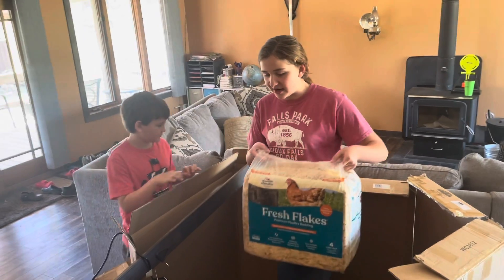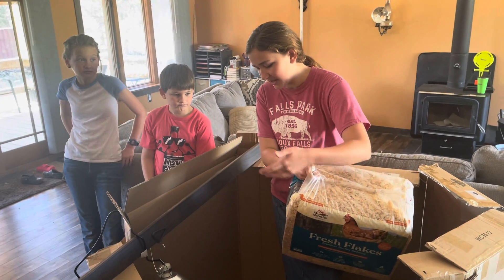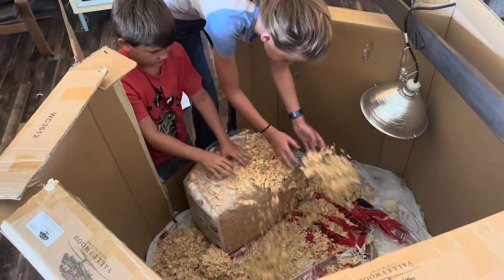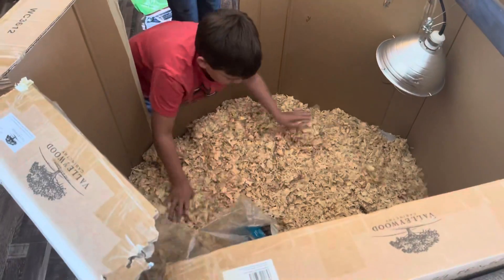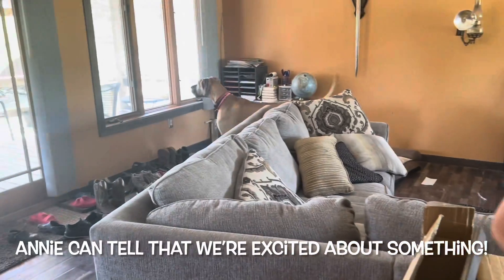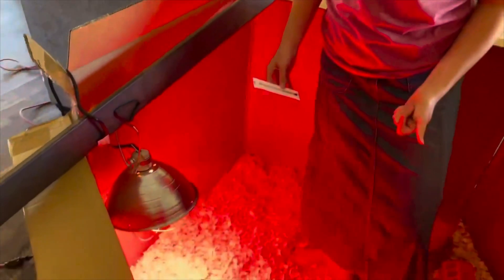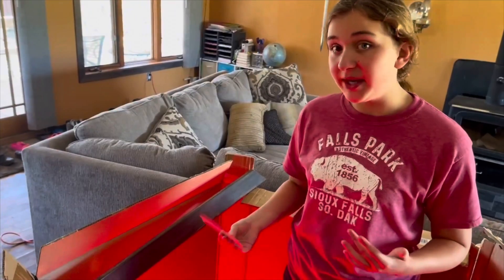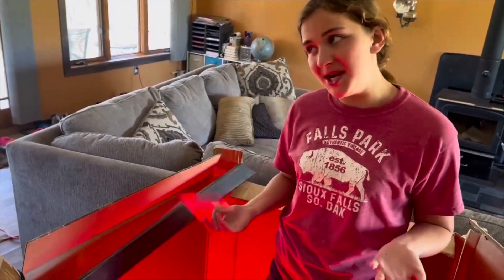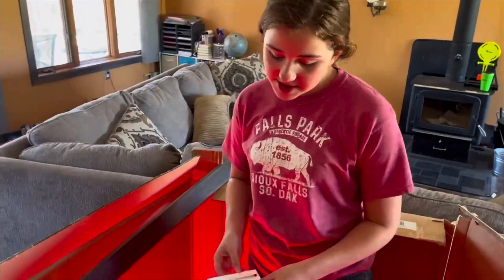We're going to put this bedding down here so that the chickens stay comfortable. We need this red heating lamp so that the chickens don't fight with each other, because if chickens see blood it's a sign of weakness and they'll start fighting and possibly eat each other. The red lamp makes it less likely that they'll see blood, and we need to put this thermometer under there every now and then to check the temperature.